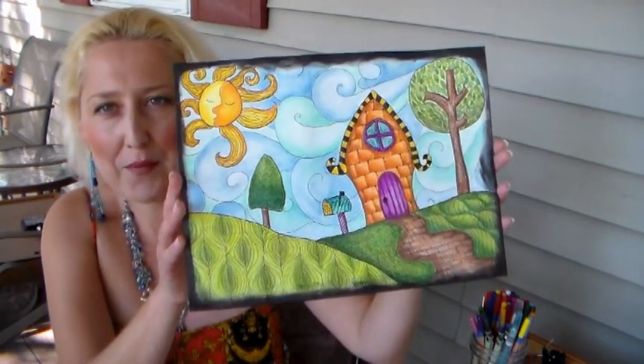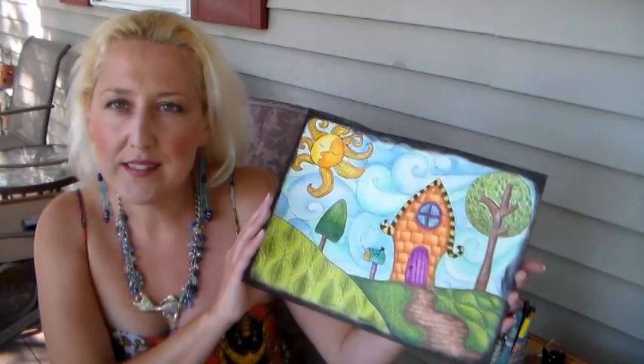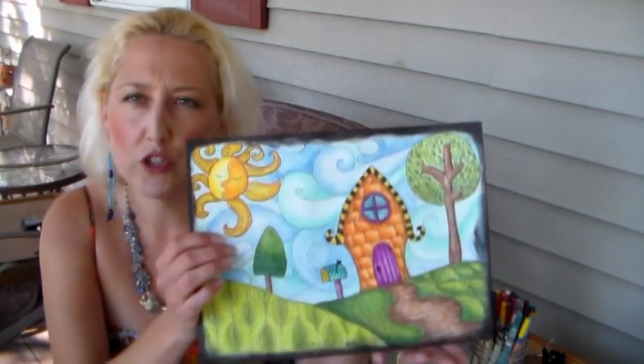Hi there, Lindsay here at the Frugal Crafter. This is a project we're going to do today. I'm sitting on my porch because it's 83 degrees with a breeze and I just can't bear to be downstairs in my basement studio when the weather is this good. I did this at my children's art class the other day — it's a Zentangle piece and I thought it would be a really cool art journal page, so we're going to work in my Canson XL mixed-media journal and you can follow along step by step.